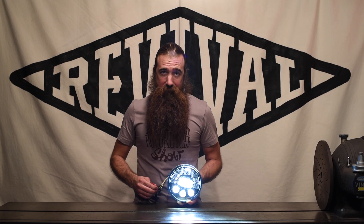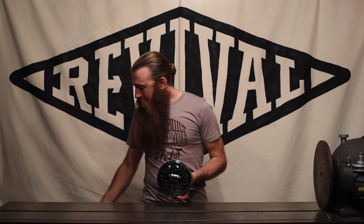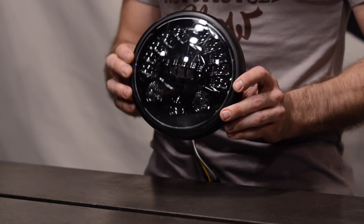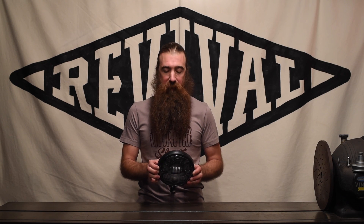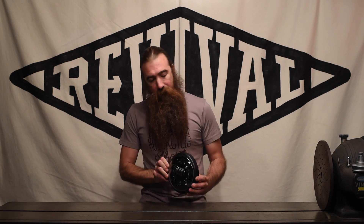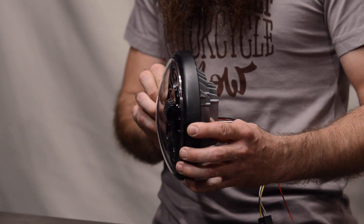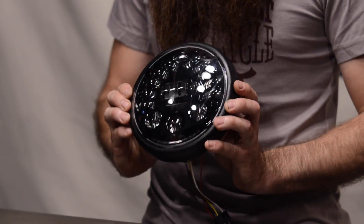The last question on everybody's mind is what does this look like when it's actually installed on the bike? I've got a relatively standard 7-inch trim ring from a Lucas reproduction headlight shell, and if we just pop this in, you can see it looks exactly like it should. This is a direct replacement for any standard 7-inch sealed beam or standard halogen H4-type headlight — just remove the reflector and drop it into the trim ring. The amount that sticks out the front is appropriate for this type of application. This one looks great, and if this was in a complete bucket, that'd really dress up your bike.